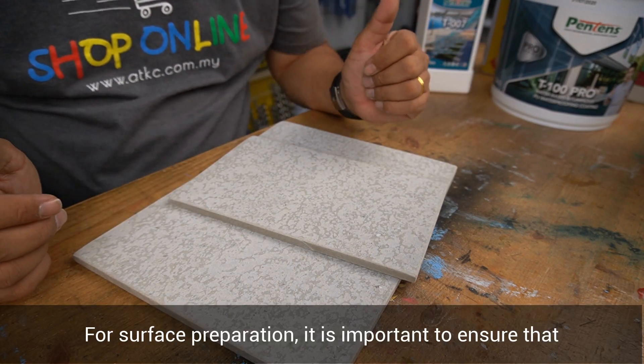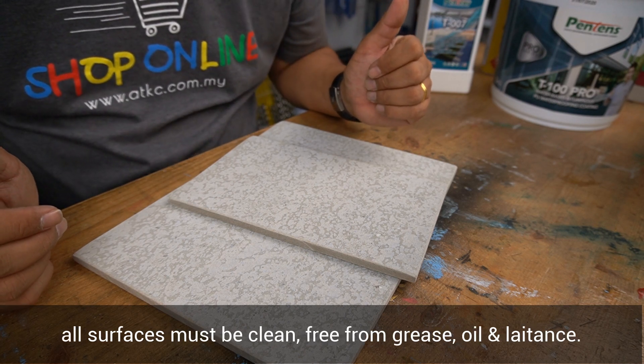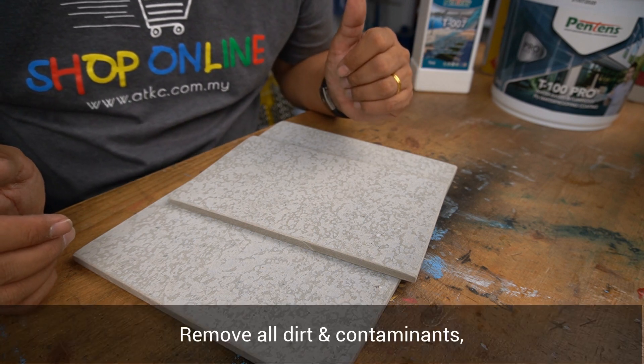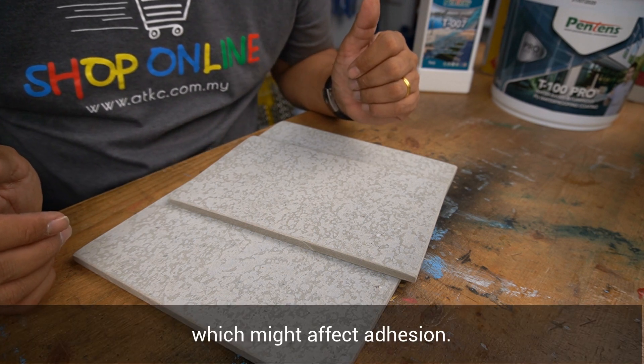For surface preparation, it is important to ensure that all surfaces must be clean, free from grease, oil, and latents. Remove all dirt and contaminants which might affect adhesion.